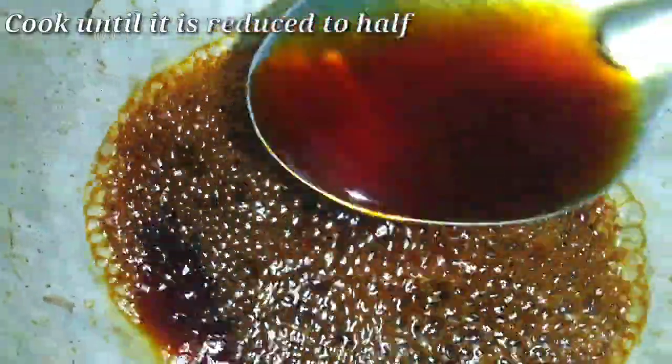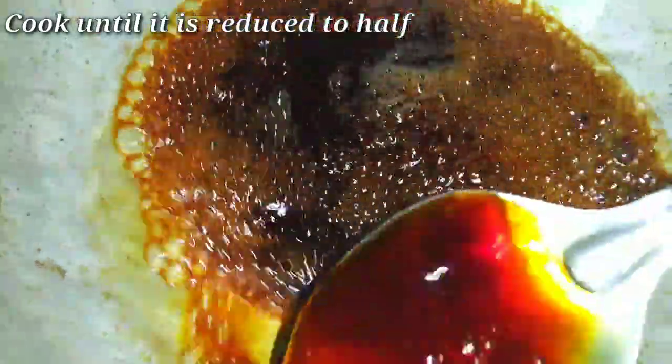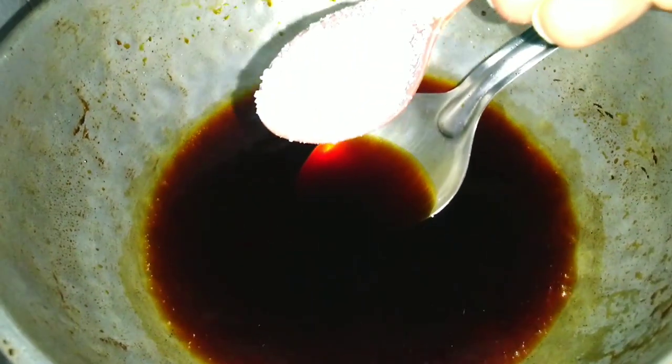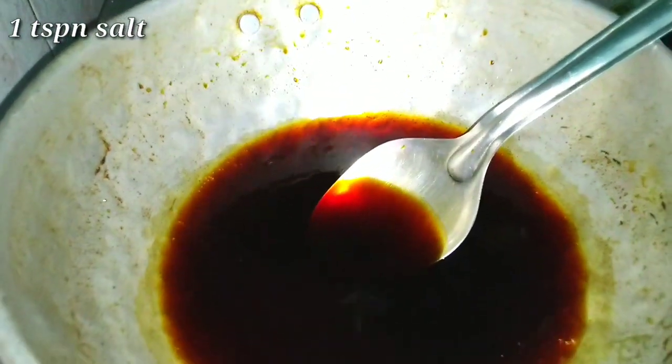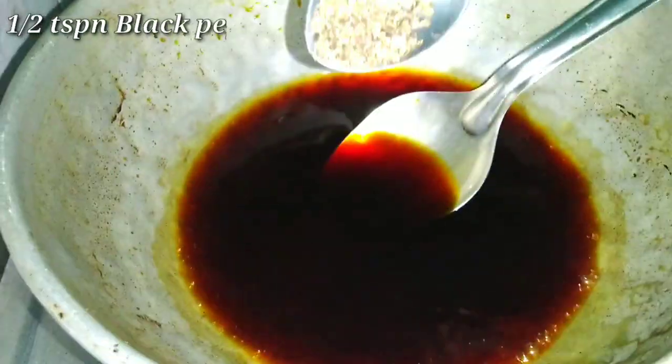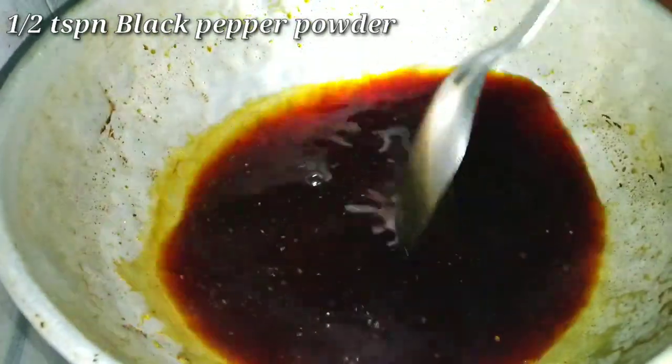After that, we will boil the water. Once we boil it, we boil it on a high flame. Then we add 1 teaspoon of salt.